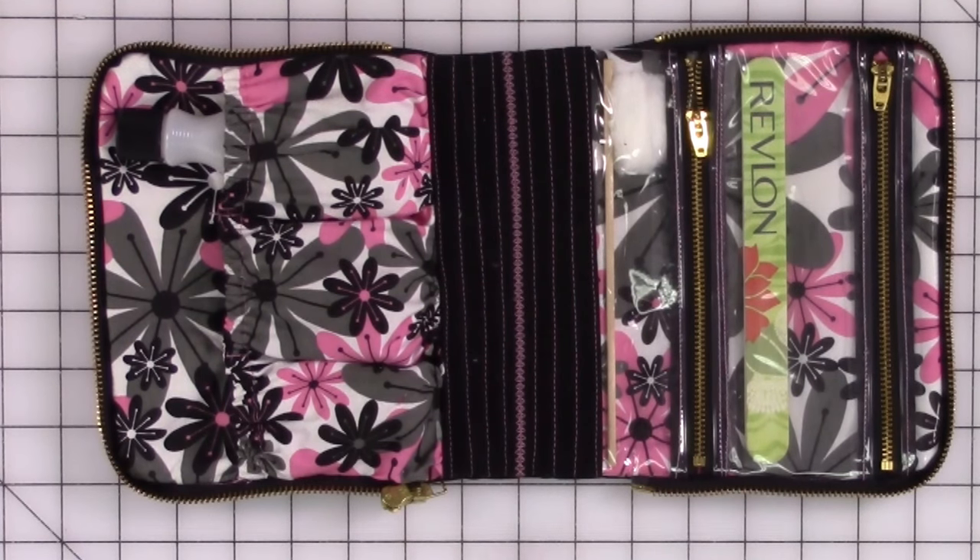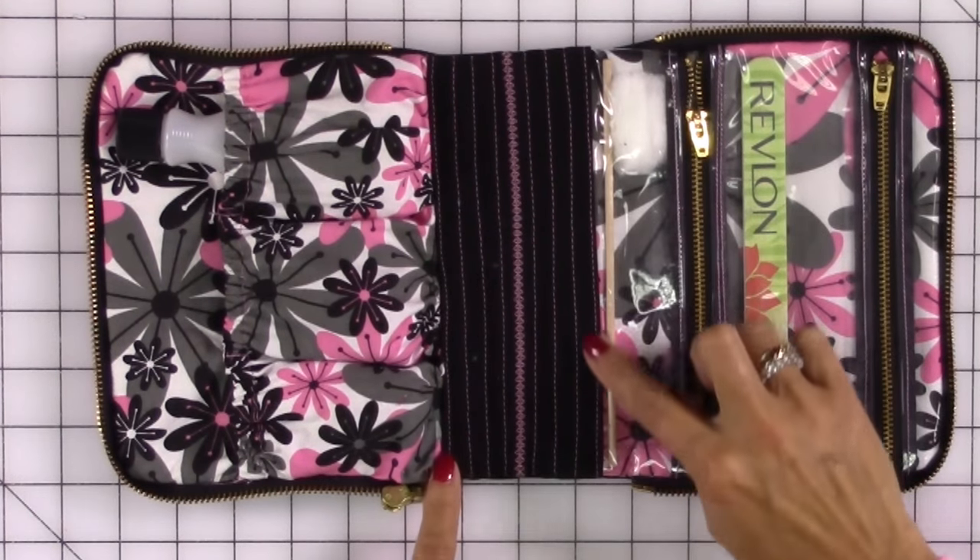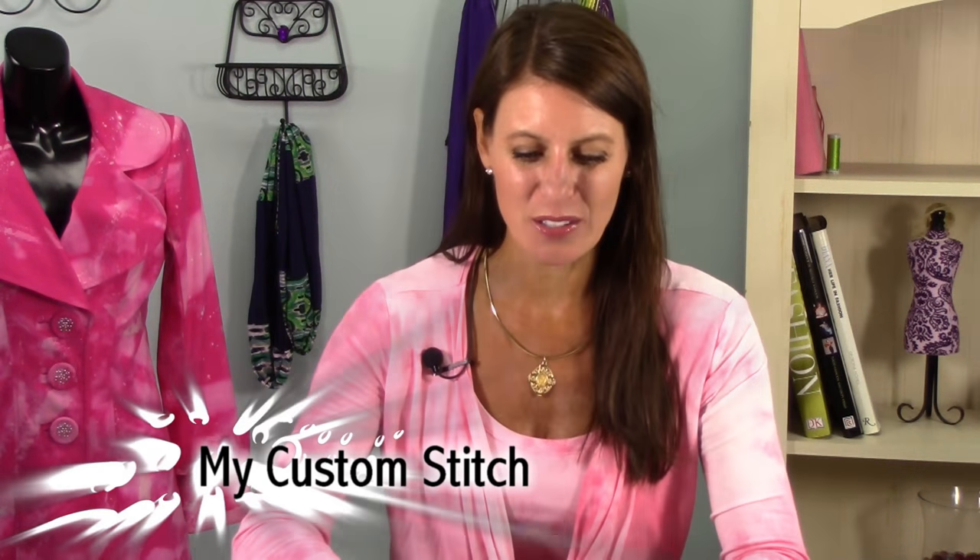I have to interrupt you just for a moment. This area here that we're going to quilt — if you have My Custom Stitch on your machine, you can design your own stitches through here, which would be a lot of fun. You could also have fun with lettering or any of the decorative stitches on your Brother machine. This is your creative license to do whatever you want in that section. Remember, you're the designer.